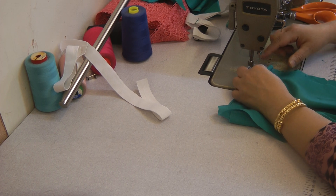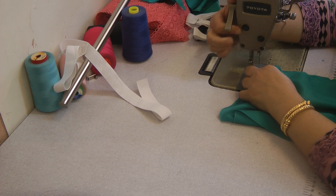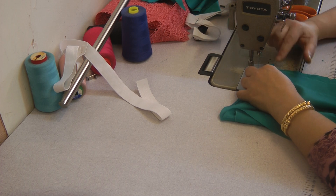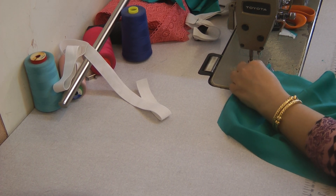The machine we're using is an industrial one, and the foot lifts on this automatically. If your machine is a domestic one, you do have to manually lift the lever and push one pleat onto the other. It's a lot easier on an industrial one because the foot lifts by itself.